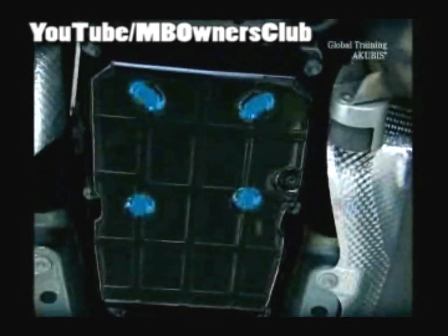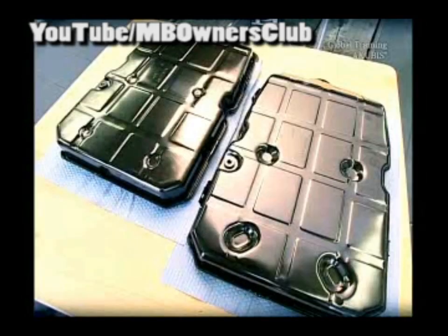You can recognize if you have a modified 722.9 transmission by the fluid container. Four indentations catch the eye. The indentations are deeper than those of the predecessor model. Here you can see the direct comparison — on the left the old one, and the new one on the right. Another change: the cable holders in front.